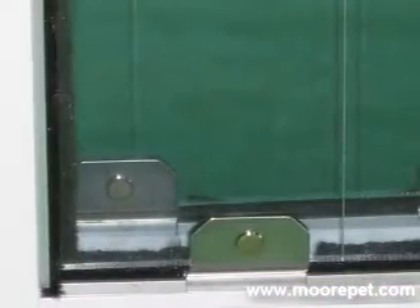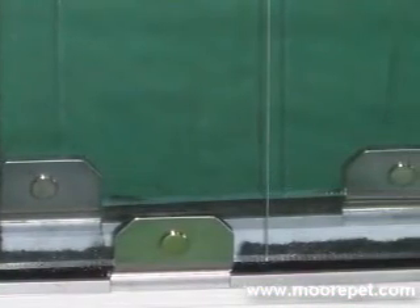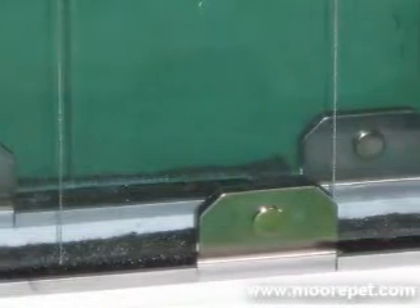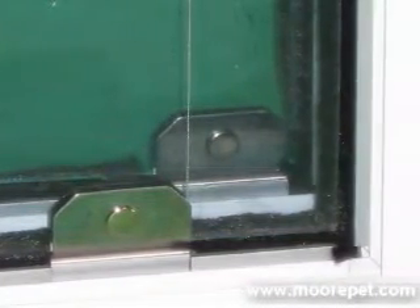Our doors have been tested in the harsh Minnesota and Wisconsin winters, as well as the extreme Arizona heat. Stainless steel strike plates are riveted, not crimped, onto the flaps, so that you will never have to worry about these magnet contact points falling off through use.